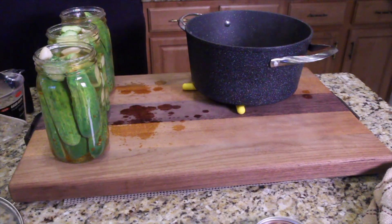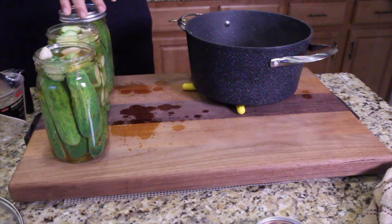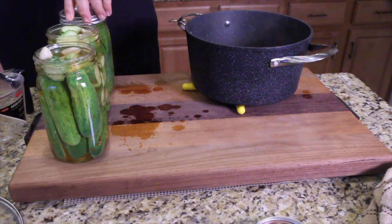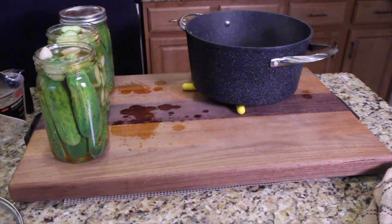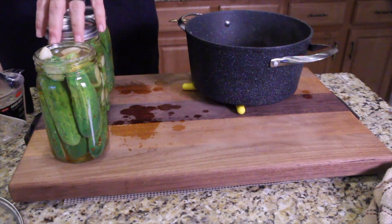Cover these up and let them sit. It says a minimum of one hour — that's crazy. But as they cool, the lids should tighten up. I'm gonna be honest, I got the urge to let these soak overnight. I sampled one after an hour and it wasn't quite marinated as much as I would have liked, so I said let's just go for it — put it in the fridge, let it sit overnight, and pull them out in the morning.